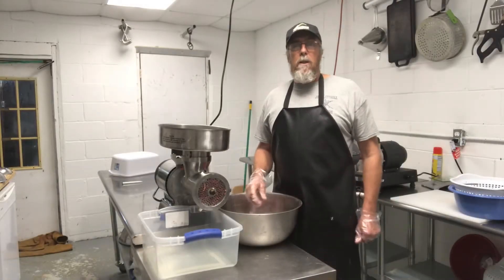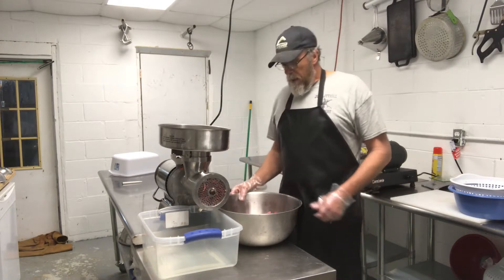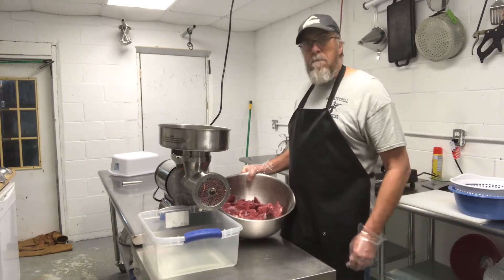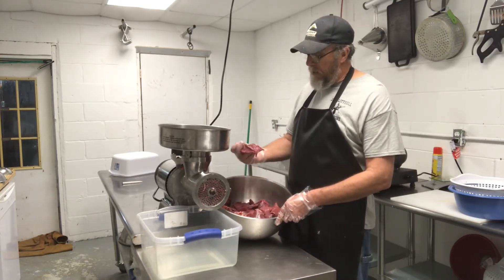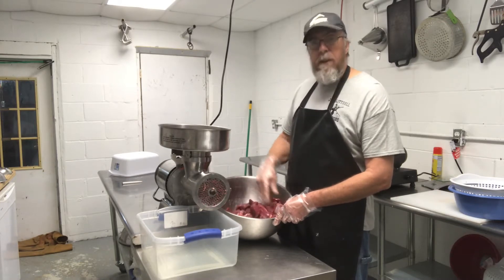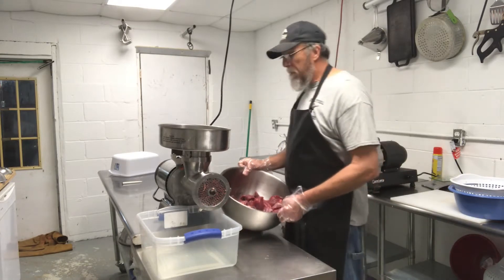Today I'm going to be making some deer jerky — ground deer jerky. We took a deer, deboned it, cut it up into little pieces of meat. We're going to run it through the grinder and I'll show you all the rest of the process, how we've been doing it.